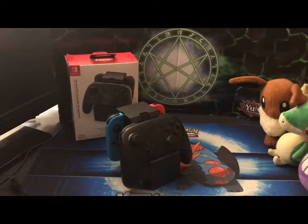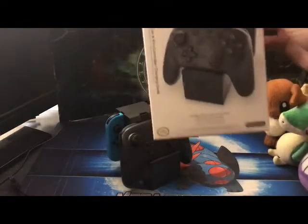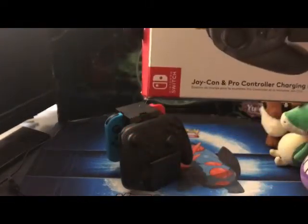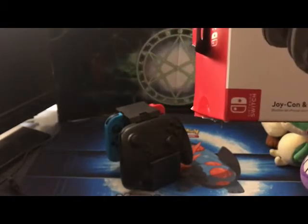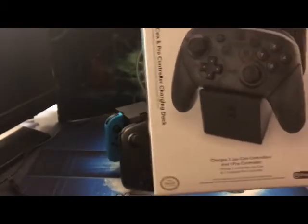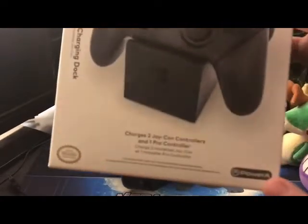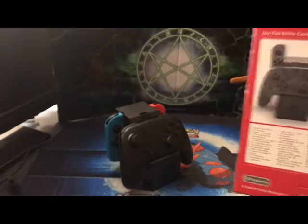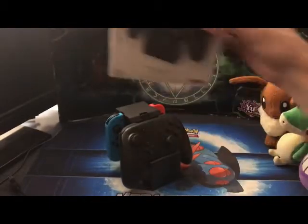What's good YouTube, we're back with a review of this masterpiece right here — the Joy-Con and pro controller charging dock. It charges two Joy-Cons and one pro controller, made by PowerA and licensed by Nintendo. I've been using it for a while, but it's not a necessity — let's start there.